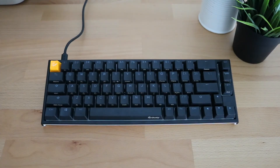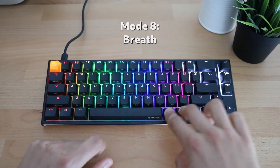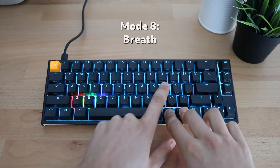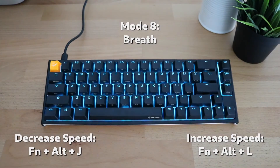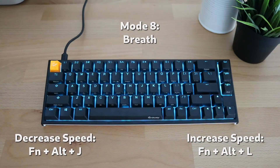The eighth mode is breathe mode. As you can see, it creates a pulsing effect as if the keyboard is breathing — the light gets brighter and dimmer as if breathing in and out. Similarly, you can change the color of this mode, for example to blue, and you can also increase and decrease the speed of its breathing, like in previous modes.